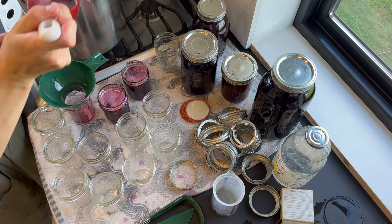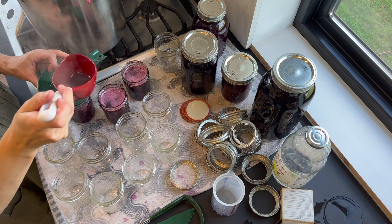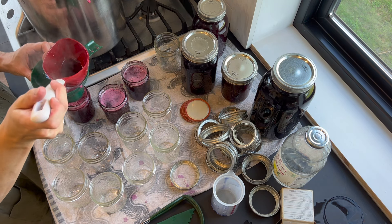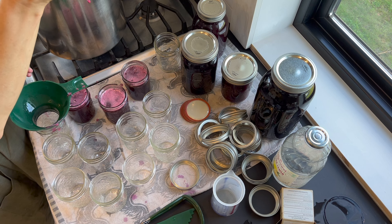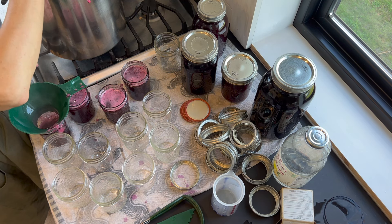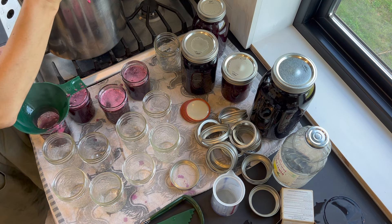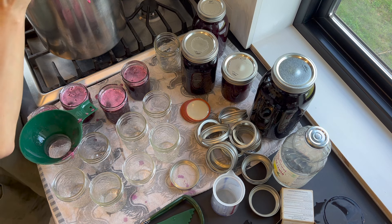Once the mixture comes back to a full boil, turn off the heat and start filling your warm jelly jars — your canner should be hot at this point too. Never pour hot liquid into cold jars or put hot jars into a cold canner or you will end up with broken jars. Every year at some point during the canning season I end up with a broken jar or two because I rushed this process and didn't make sure all the temperatures were approximately the same, and it is very disappointing to lose food from a completely preventable problem.